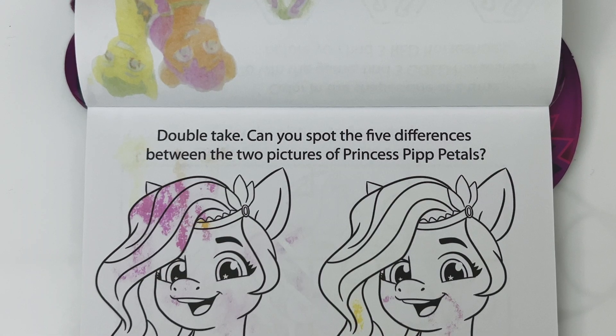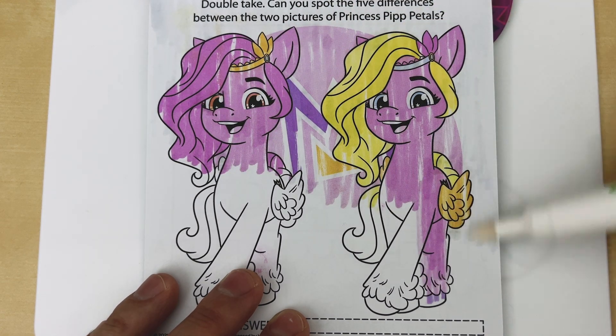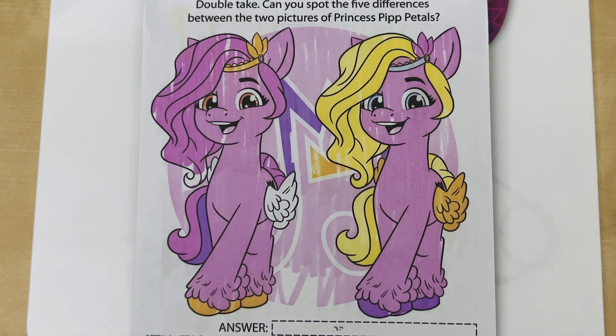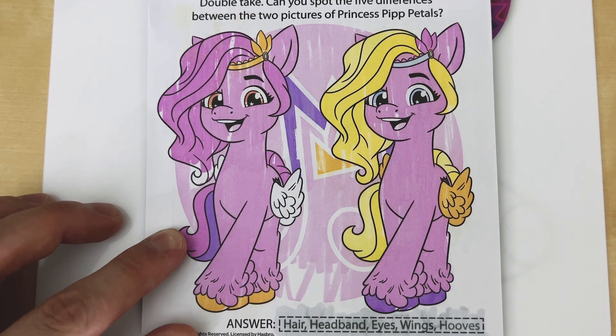Double take! Can you spot the five differences between the two pictures of Princess Pip Petals? Starting from the top, I noticed her hair and tail are both different colors. Her headband is a different color. Her eyes are different colors. Her wings are different colors. And finally, her hooves are different colors. Let's color in our answer box to see if we were correct. Hair, headband, eyes, wings, and hooves — we were right!